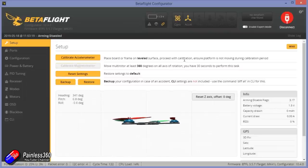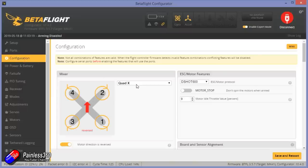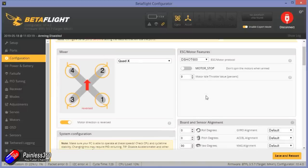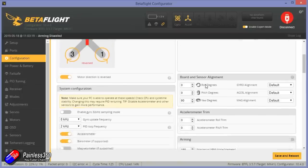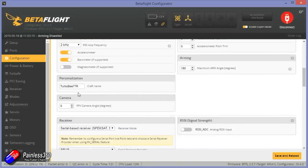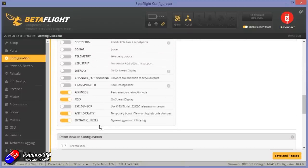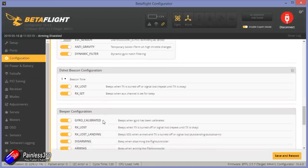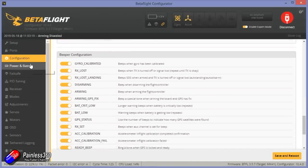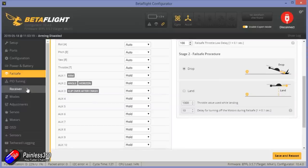Let me quickly plug it into Betaflight and have a look at how it's all set up. It's all working — always nice to see. Let's enable expert mode to look around. Ports show the IRC Tramp protocol on UART1, UART2 used for serial. D-shot 600. Motor stop isn't turned on, which is probably handy as it's powerful enough for some basic aerobatics. Air mode is permanently enabled, anti-gravity and dynamic filter as well. Beeper configuration is set up well, battery and power all set up, and failsafe is set to drop.